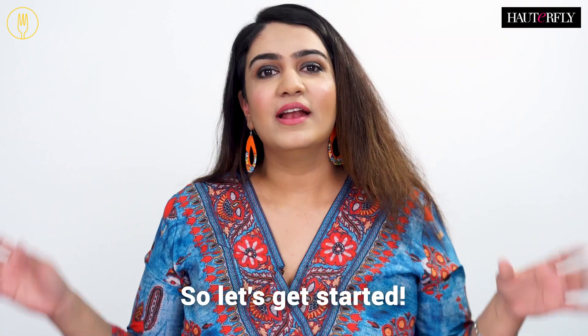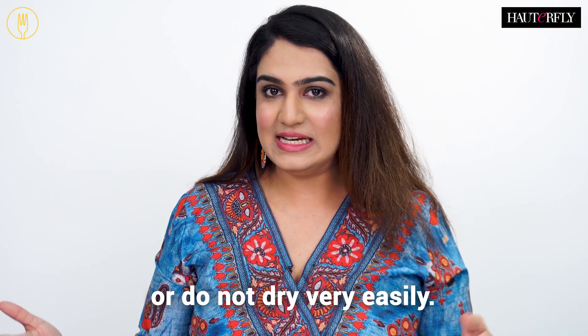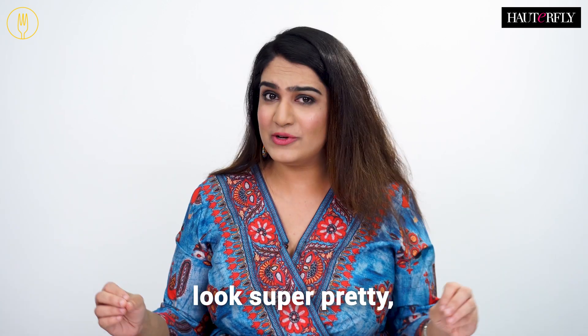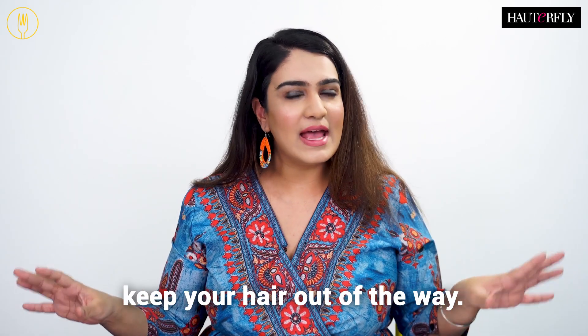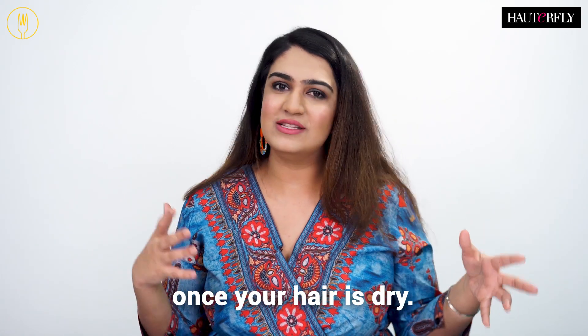So let's get started. Now your hair either keeps getting wet in the rain or does not dry very easily. The Princess Leia buns look super pretty, keep your hair out of the way, and also when you open them, they will give you nice soft waves once your hair is dry.